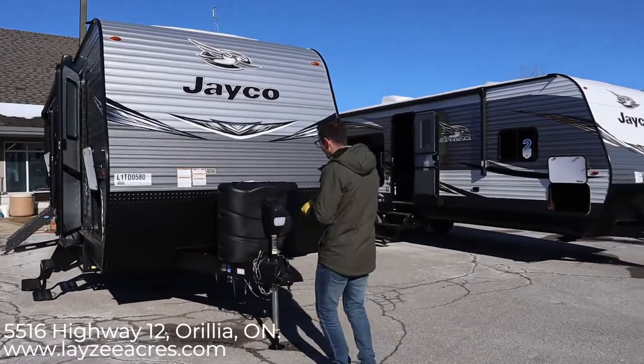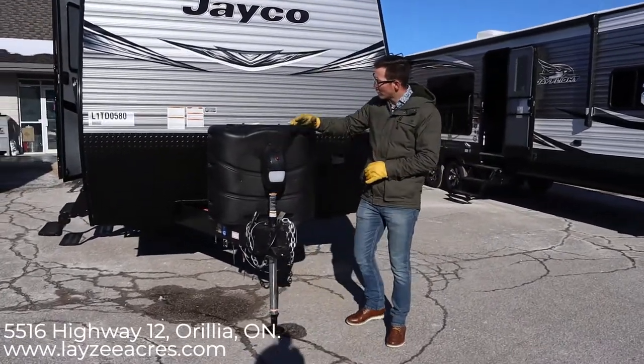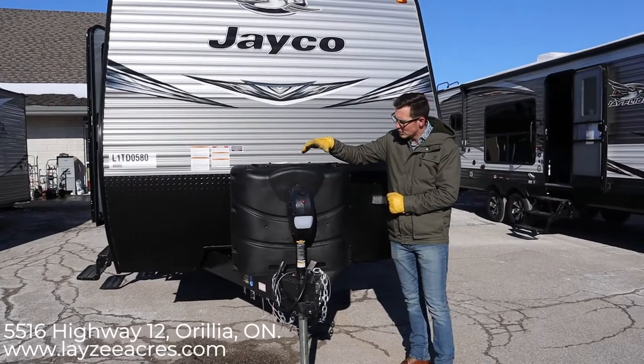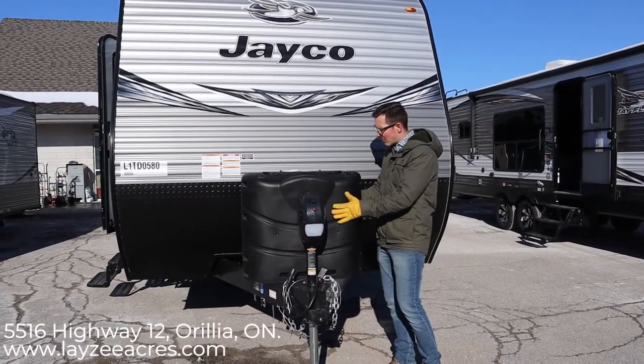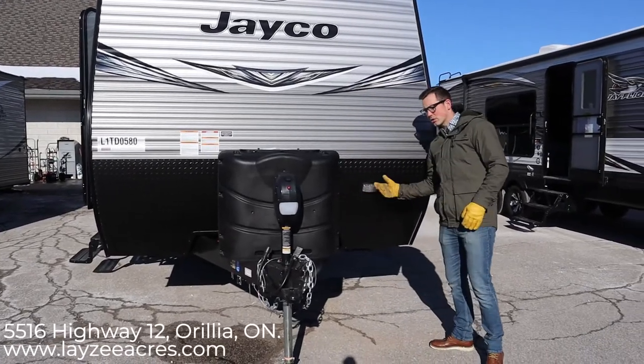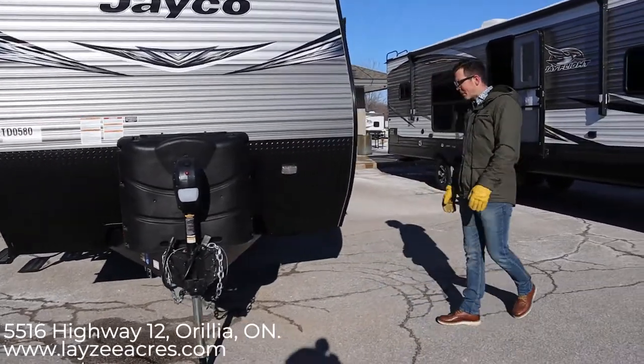Right up front here we have our power front jack — we're used to seeing that from Jayco. We've got two 30-pound propane tanks that will be full when you get the trailer. They come with an ABS cover, and a battery in a box fits right in behind here. There's a little bonus light here to light things up while you're hooking up at night time.